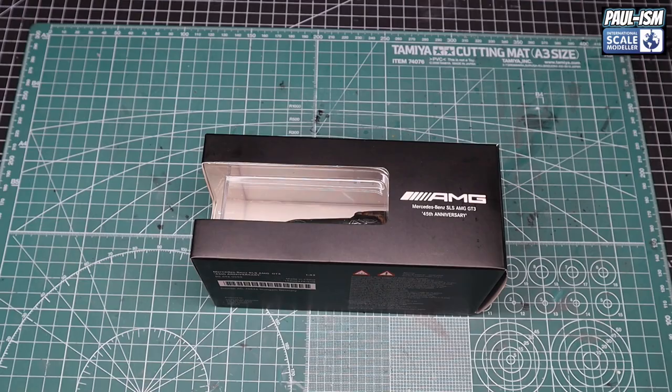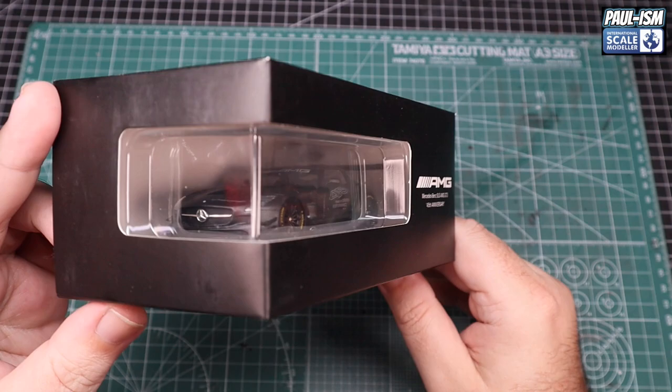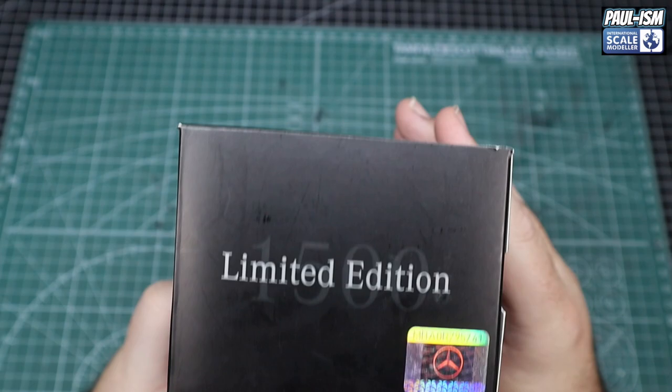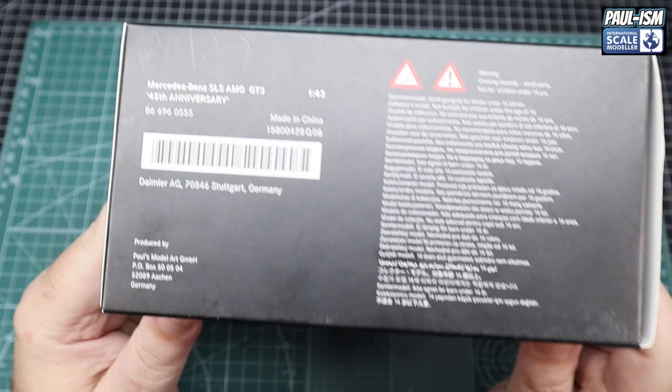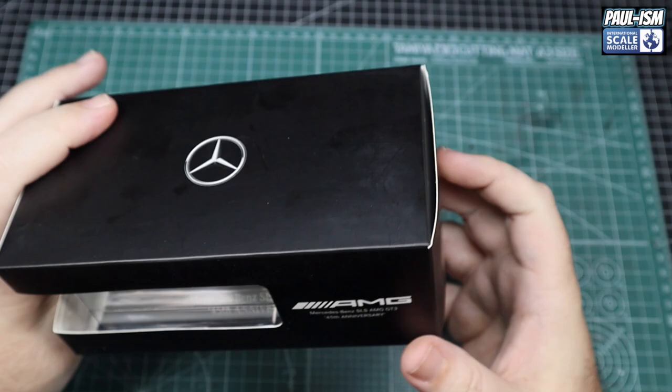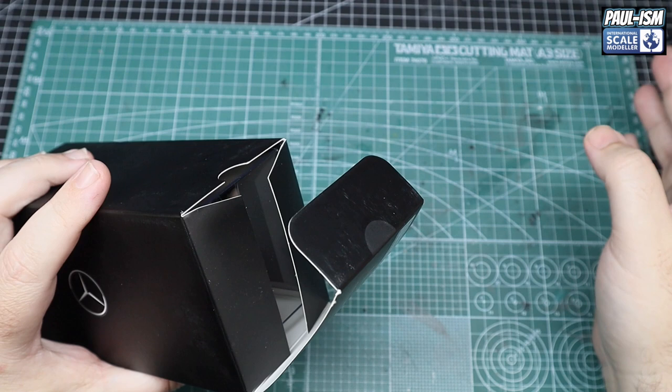Right then, here we go. It comes in this very nice box — gives you a sneak peek of the model inside. Very nice. It reads AMG Mercedes-Benz SLS AMG GT3 45th Anniversary on the side, limited edition, with the official Mercedes hologram on the side. On the back you've got the kit number, the scale — obviously 1:43 — and some information on where it's made and warnings about choking hazards.